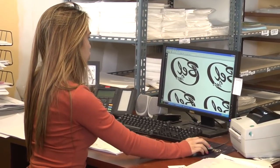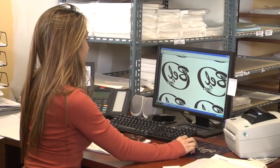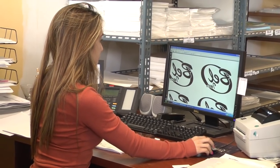Step 2: Set your printer as follows — Resolution: Best, and Paper: Photo Gloss. The Rub-On Transfer Paper only works with inkjet printers, so please be sure to check the type of printer you are using first.